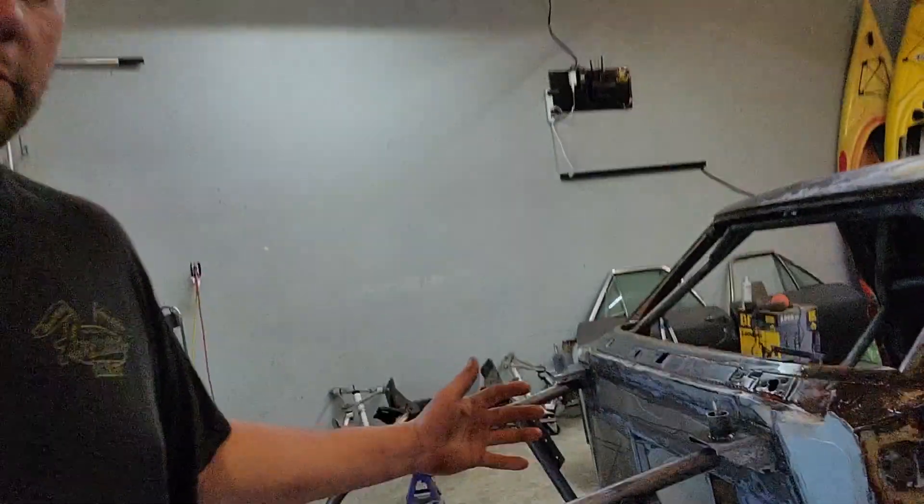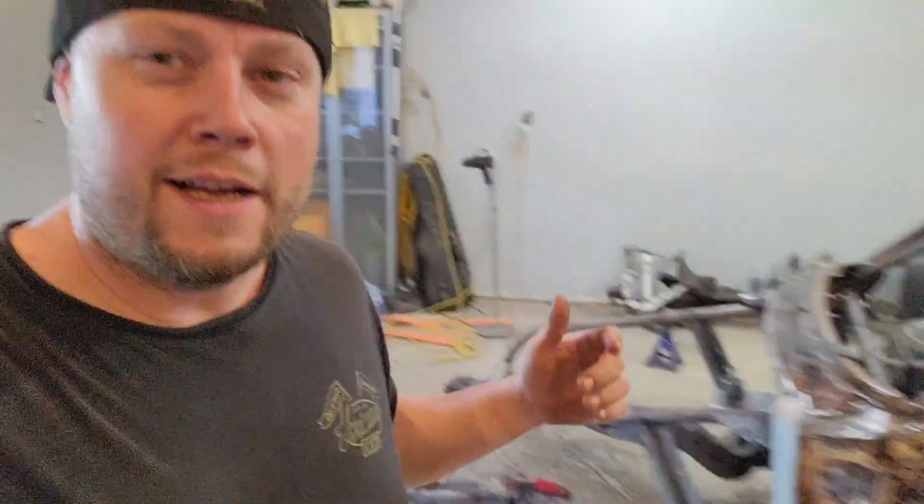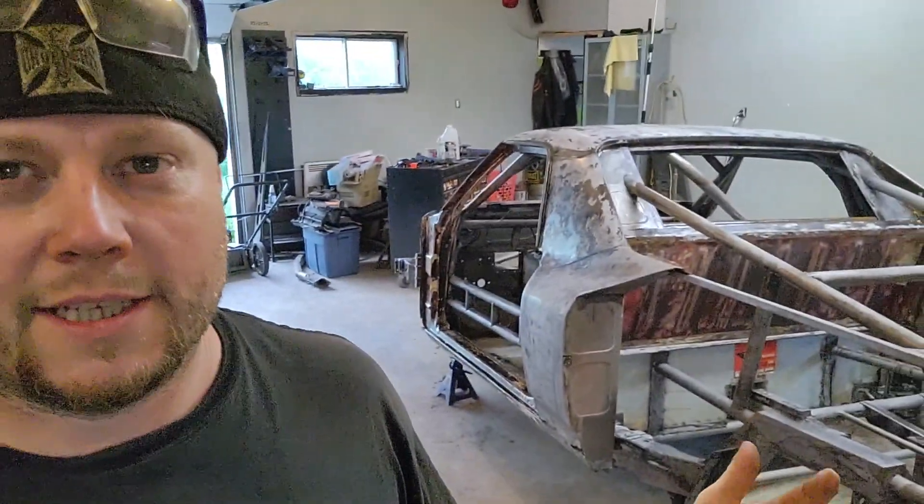Much, much later - I've finally done putting all the rust coating converter on this thing. Now I brought it back down so I can get all the parts of it. I wasn't going to do initially the whole body - I was going to do a bit of bodywork on it first, but at least the metal will be stable when I do my bodywork.